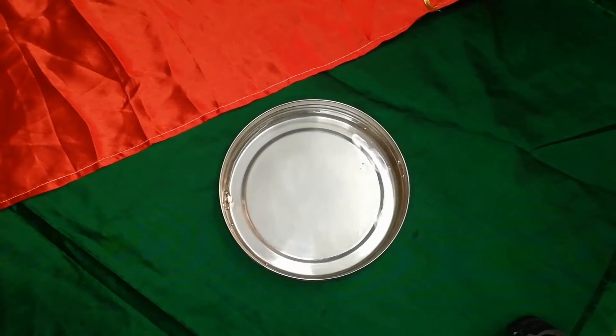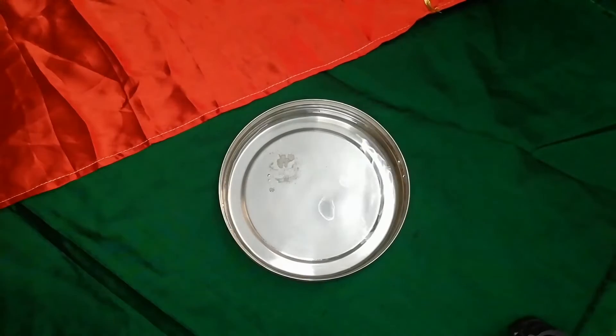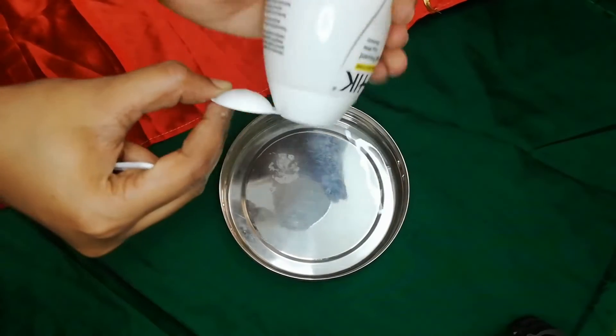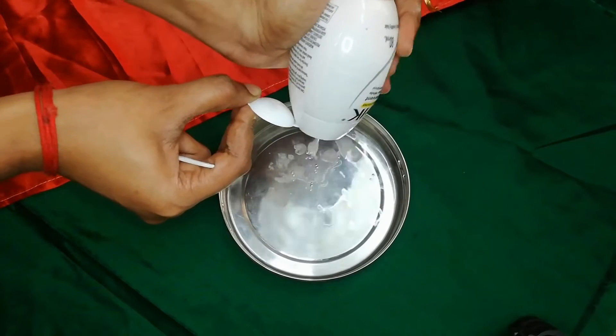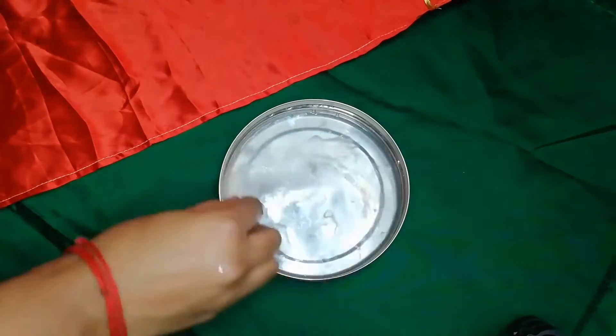Add 1 teaspoon of soda, 1 teaspoon of baking soda, and some shampoo. Mix it together.